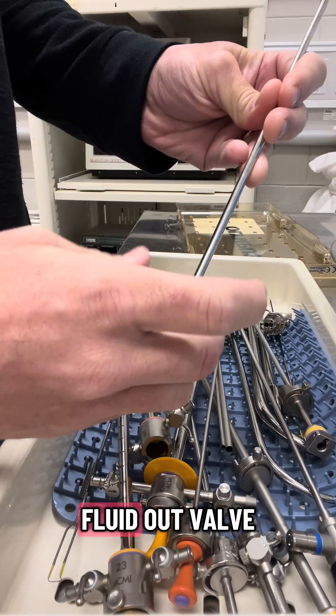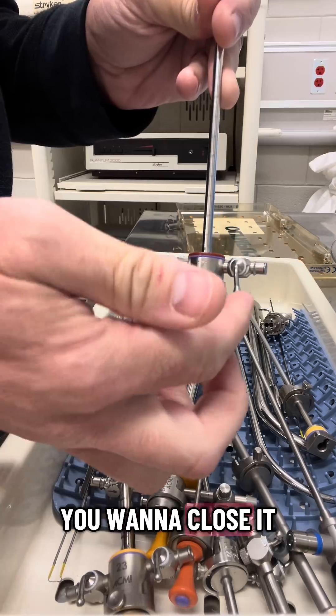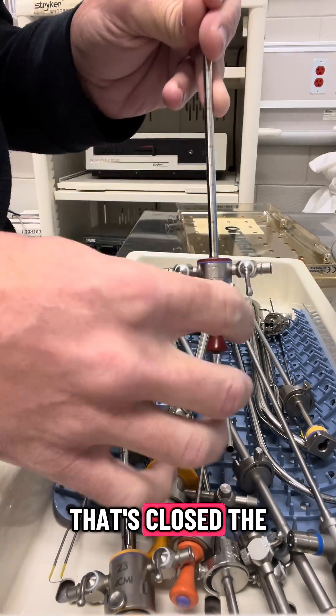These are your ports — fluid in, fluid out. The valve is going the same way as the port, so it's open. If you want to close it, put it this way. Think of it like a wall — if you want to stop the fluid from coming in, that's closed.